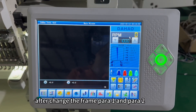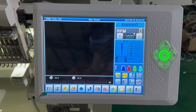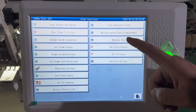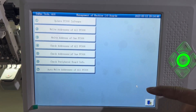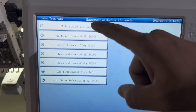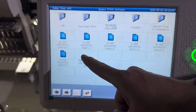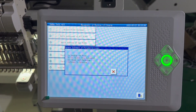After changing frame parameter 1 and frame parameter 2, we do another updating. Go to machine test and select the update file, then run the machine test update.